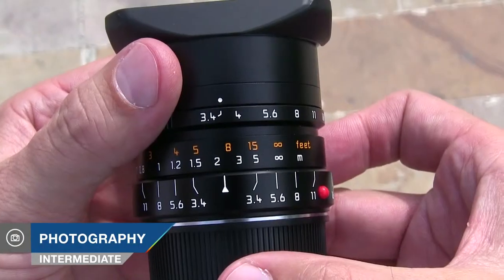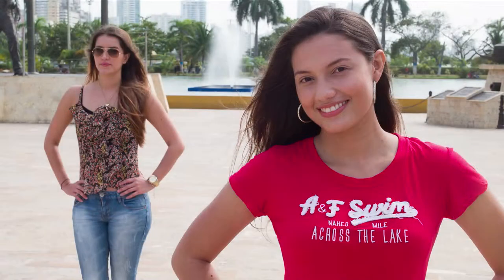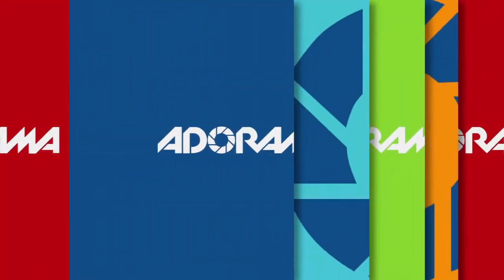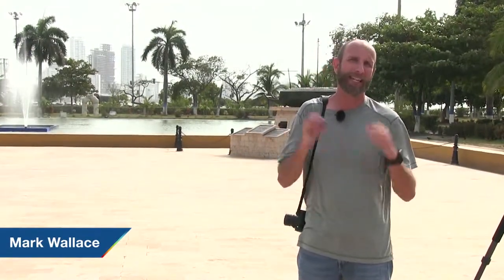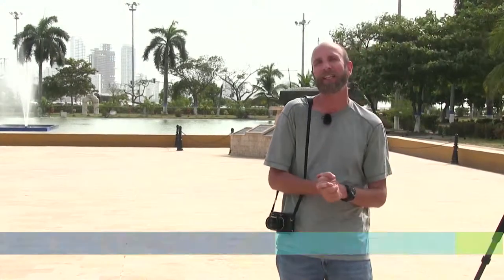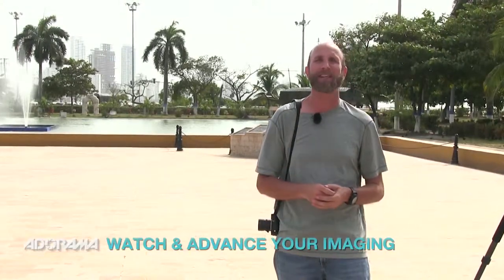In this episode I'll show you how to use a manual lens. AdoramaTV presents Exploring Photography with Mark Wallace. Hi everybody, welcome to another episode of Exploring Photography right here on AdoramaTV, brought to you by Adorama — it's the camera store that has everything for photographers like you and me. You should check them out at Adorama.com.